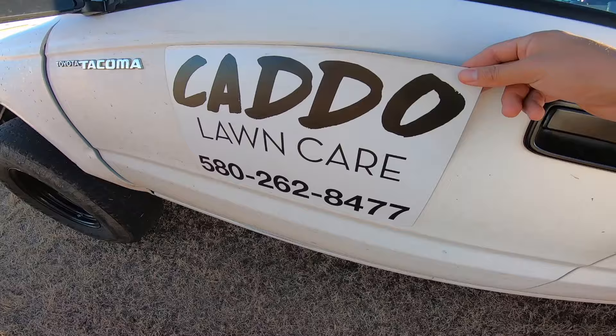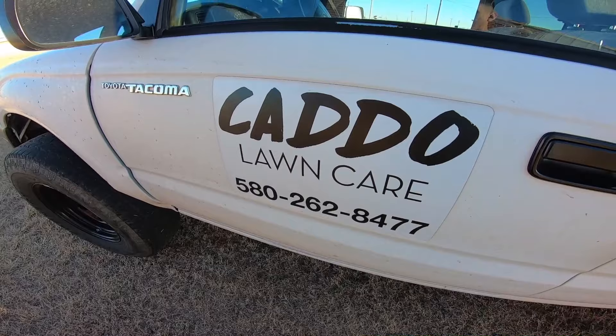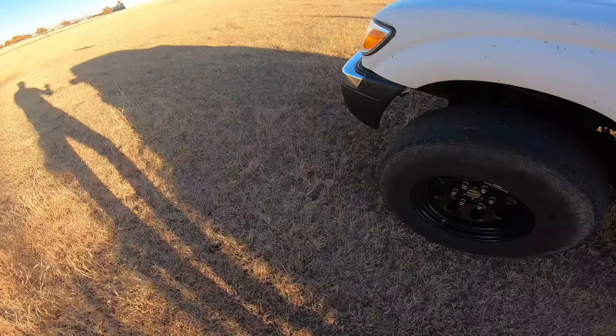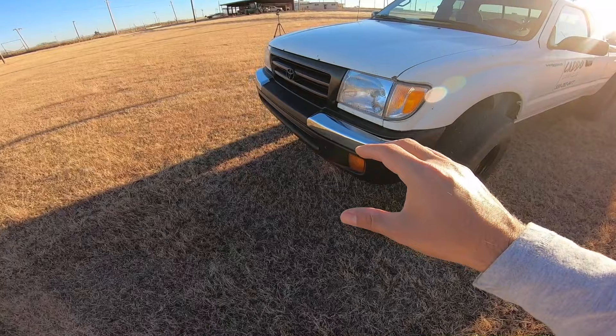We use a 1999 Toyota Tacoma. One of the other things I have is the signage — this is all magnetic, so if for any reason we don't want to use this as a work truck or want to get rid of the signage, we just remove it. We have one on this side and one on the other side as well.